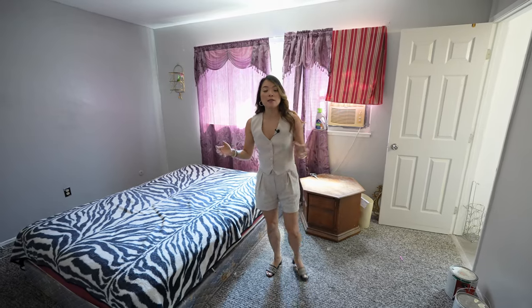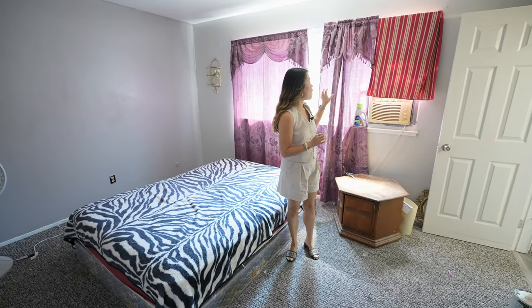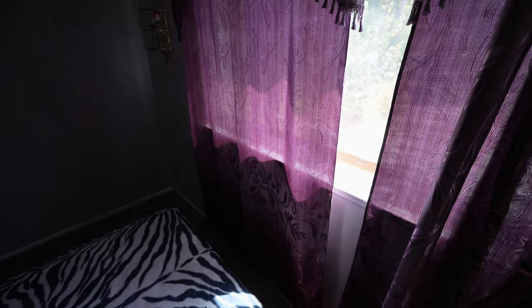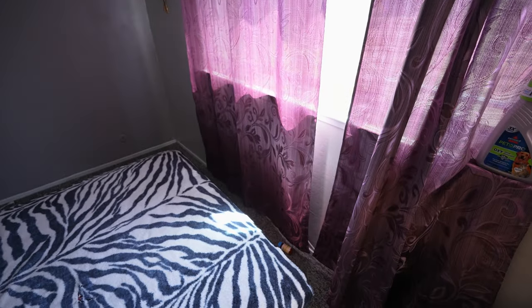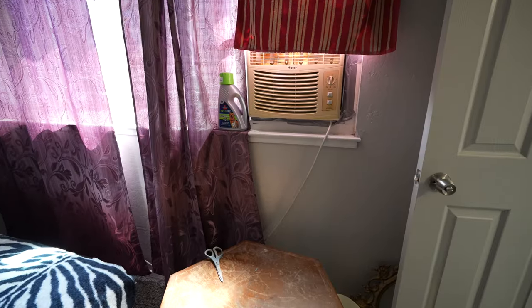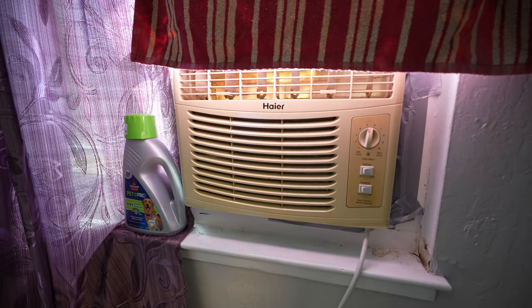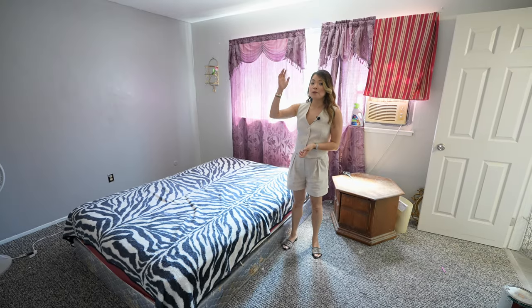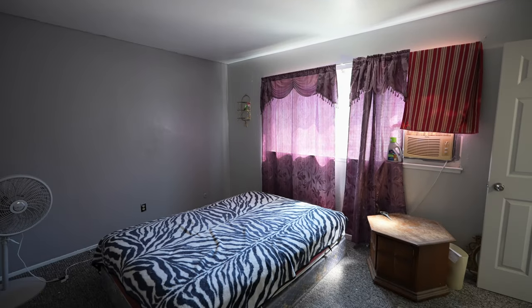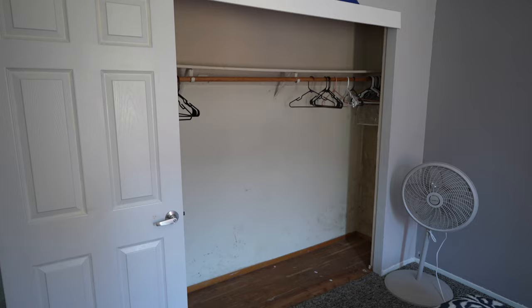The primary bedroom is actually quite big. The walls are painted this lilac color and there are plum colored curtains. We are going to repaint the walls and also remove this window AC that looks very cheap. Similar to the other bedrooms, we're going to put in a new light fixture, replace the carpet, and put in a new closet door.